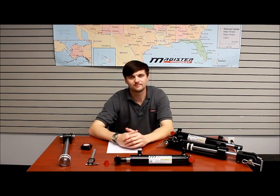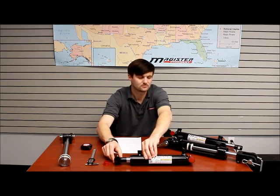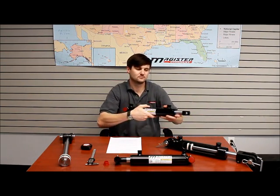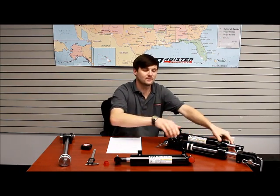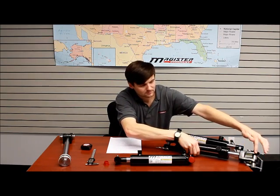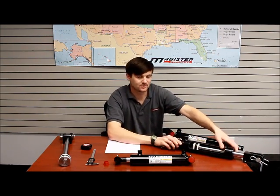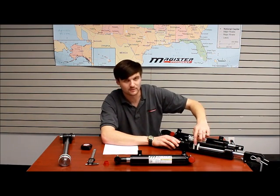Once you know what type of cylinder you're using, you need to figure out how it's mounted to your equipment. Here we have a cross tube attachment, a pin eye, and a clevis. While I have this clevis, I'll show you the cut out of the cylinder — here we've got the rod and the bore.